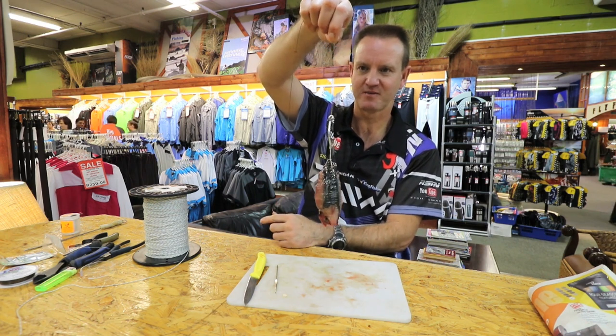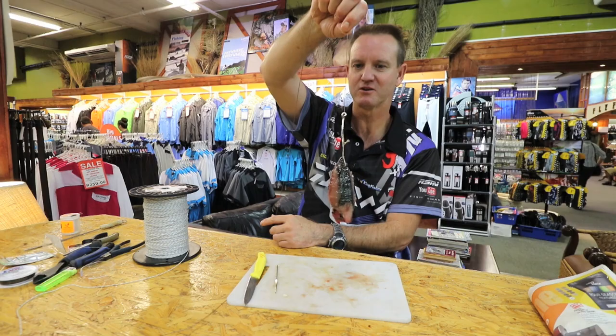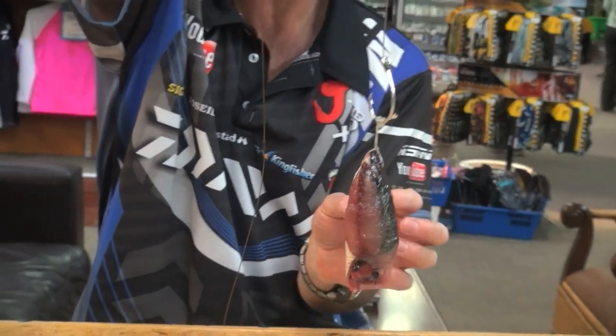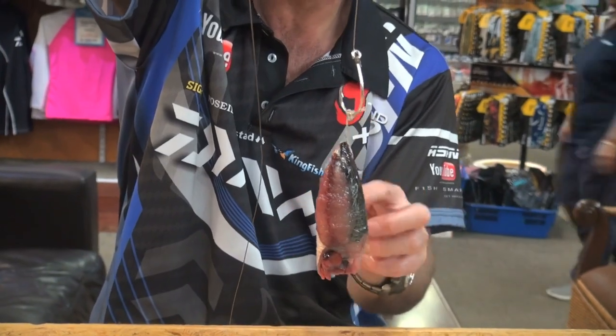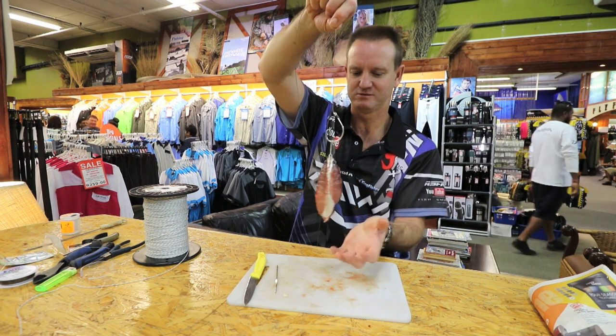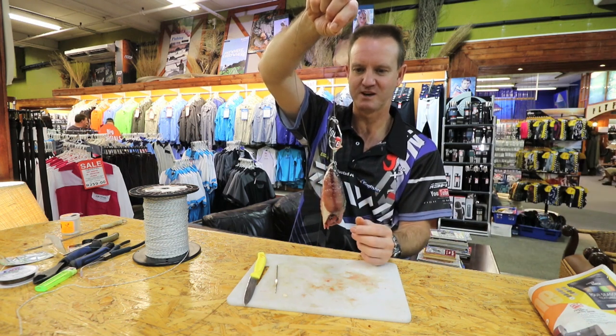And there we go guys. That is an FMJ ready for a honey cone or diamond. And as you can see, the cotton is actually starting to pull tight now on the bait and all the blood is starting to drop out onto the cutting board.